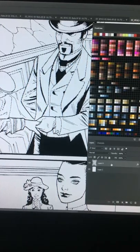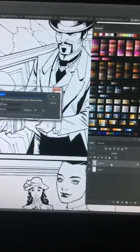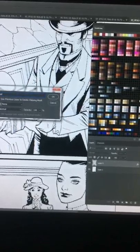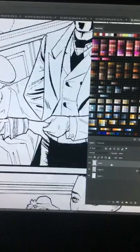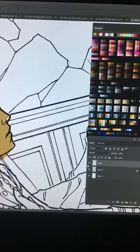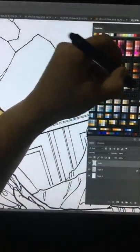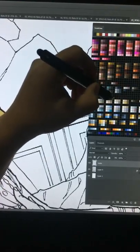This is how you do color holds: press Ctrl and left-click to select the lines, then make a new layer on top of the black lines and name it 'holds.' From there you can color the lines without damaging the black lines.